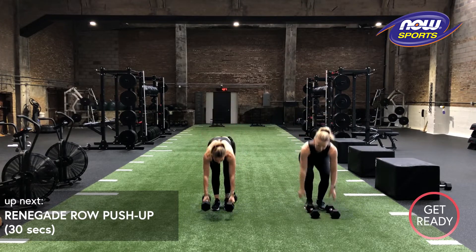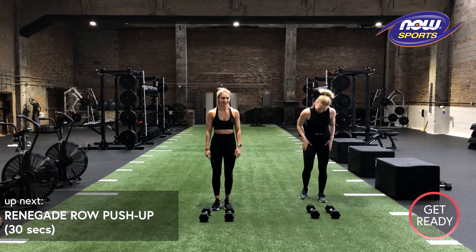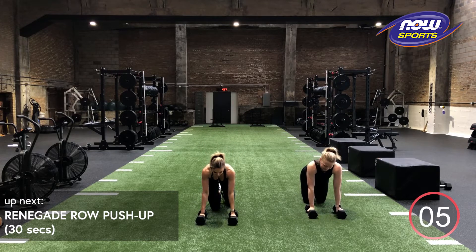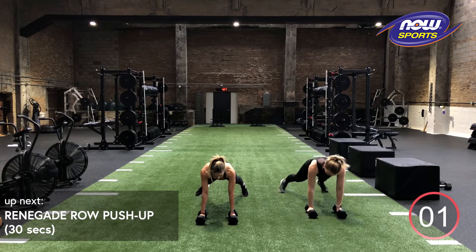Nice work. 10 seconds rest. Going into those renegade row pushups. If you need to drop down to your knees, that's fine for the plank or for the pushup. We're going to go in three, two, one.